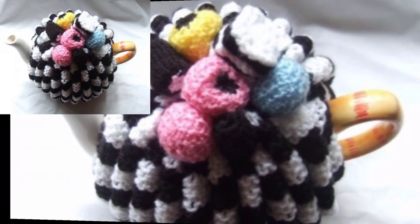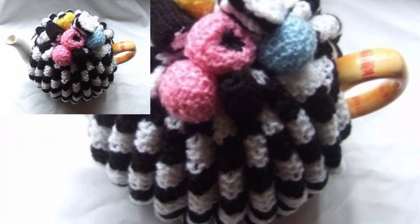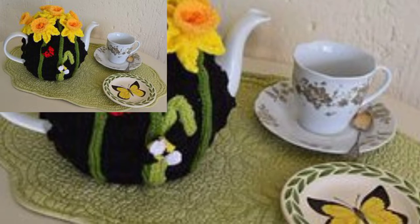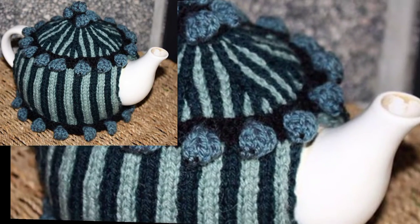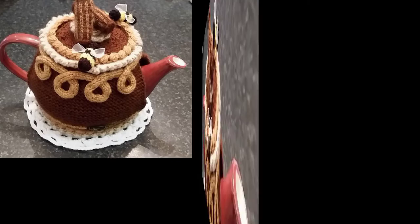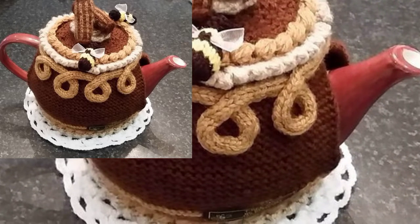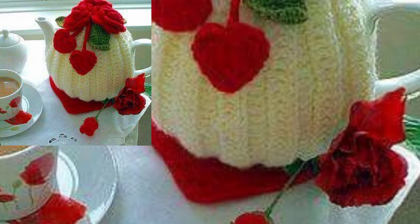All of these handmade crochet teapot cover designs look great, so find your favorite pattern now. This free crochet pattern is available on my website — bepattern.com. The link is in the description box. Click the link and visit my website to find the full pattern.